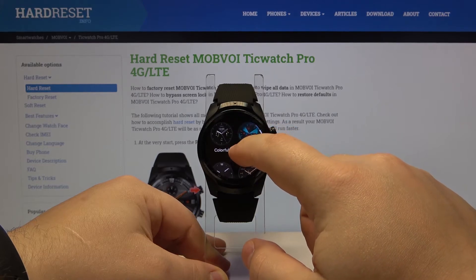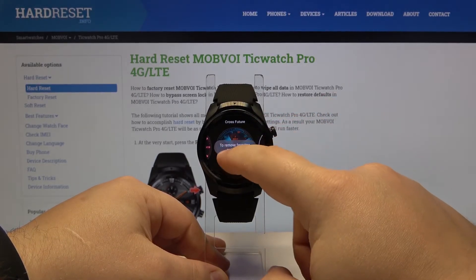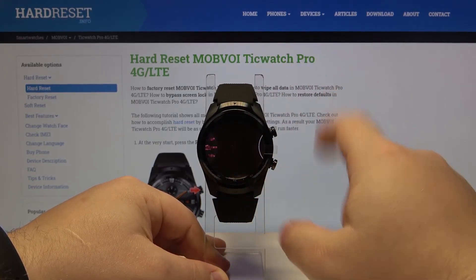For example, let's tap on this one to add it to our list. We can now apply it by tapping on it, and we can also remove it from this list by swiping up on it like this.